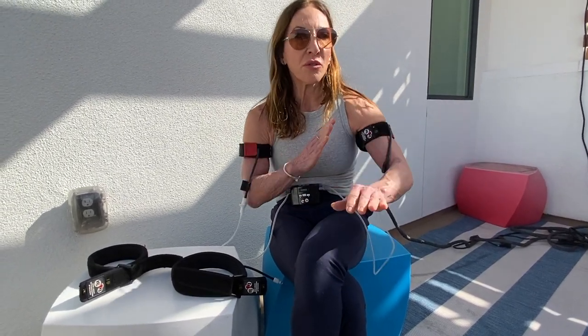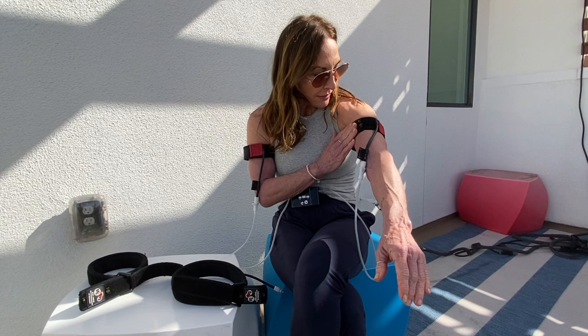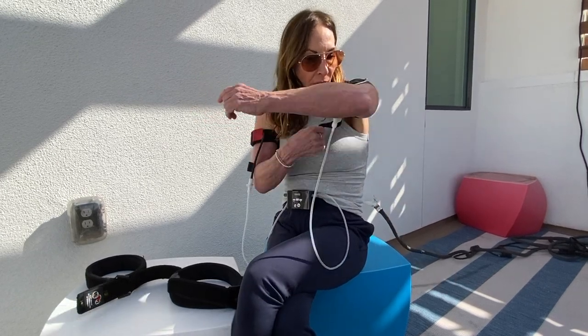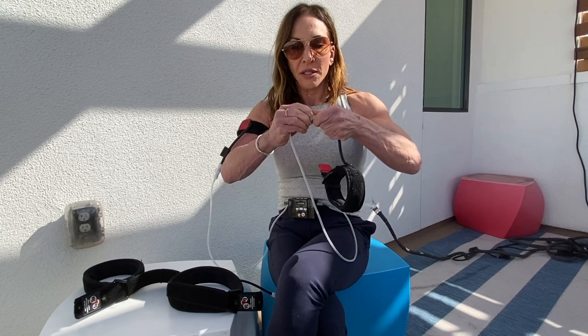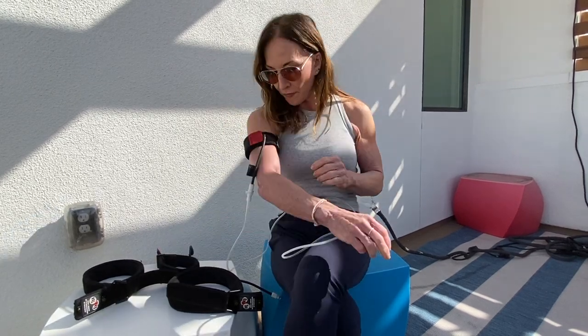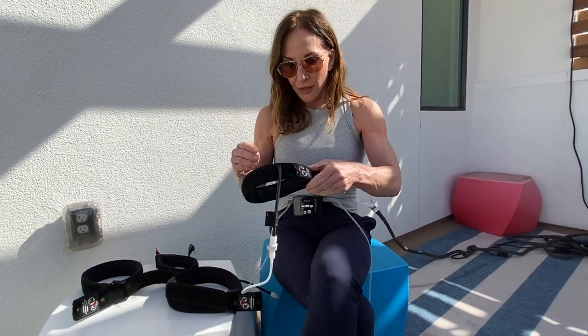I'm done talking about my Katsu arms, so I'm going to remove my bands and show you guys how to take them off and put on my leg bands. It's very simple — you just reach for your red tab, pull it, loosen it, and remove it. I'm also going to take the tube off, put my arm bands aside, pull the tab, release it, take it off.